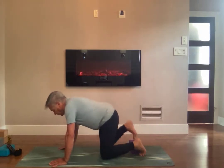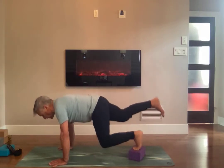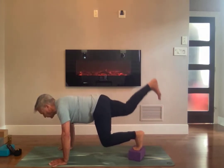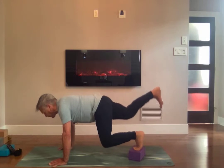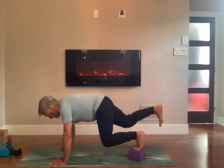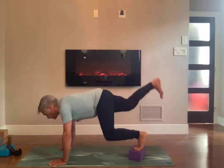Take a break. Switch legs — right leg. Lift the knee, kick up the left leg. One, two, three, four, five, six, seven, eight, nine, ten, eleven, twelve, thirteen, fourteen, fifteen.